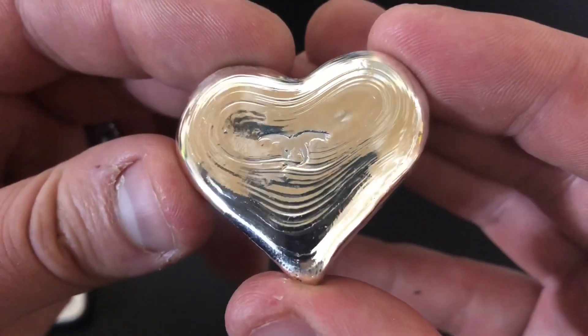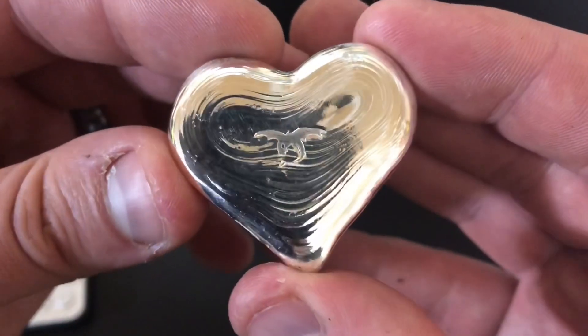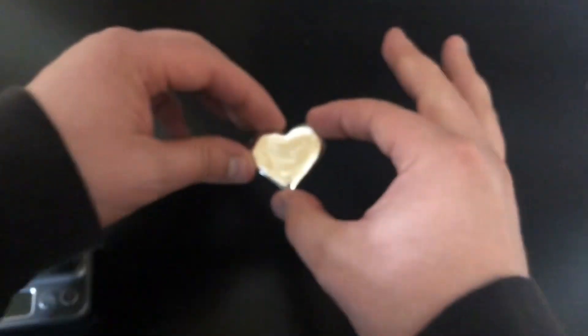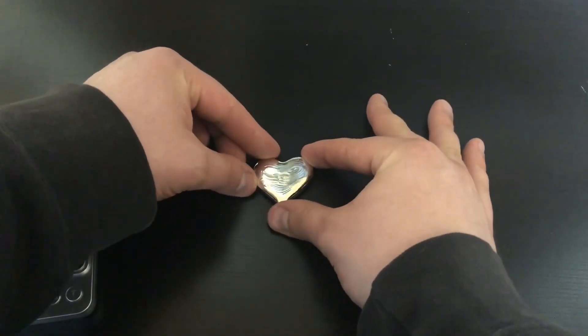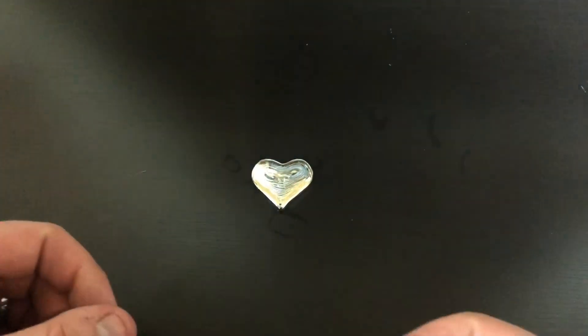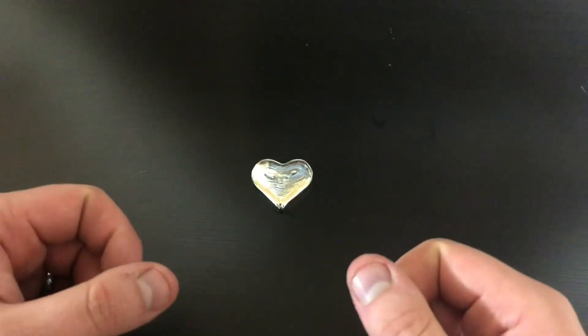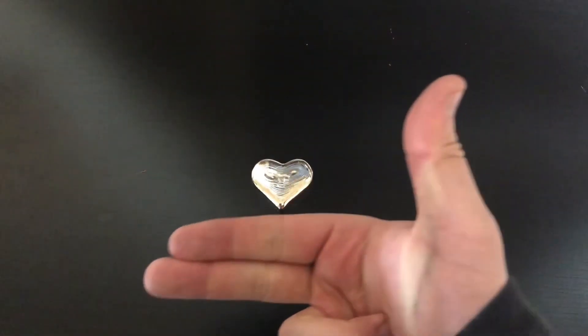I hope your wife likes it for her anniversary present — or maybe it's your anniversary present, I'm not sure. Either way, there's the heart. I'll get that finished stamped up and sent off to you as soon as I can. Thank you all so much for watching. If you wanted something special poured for yourself, just shoot me an email — I always put my email in the description of the video. Thanks again for watching, I'll see you all in the next one. Silver Baggins, out.